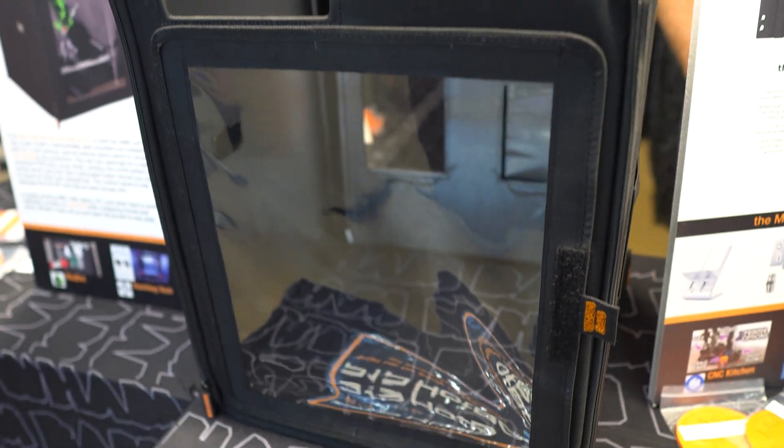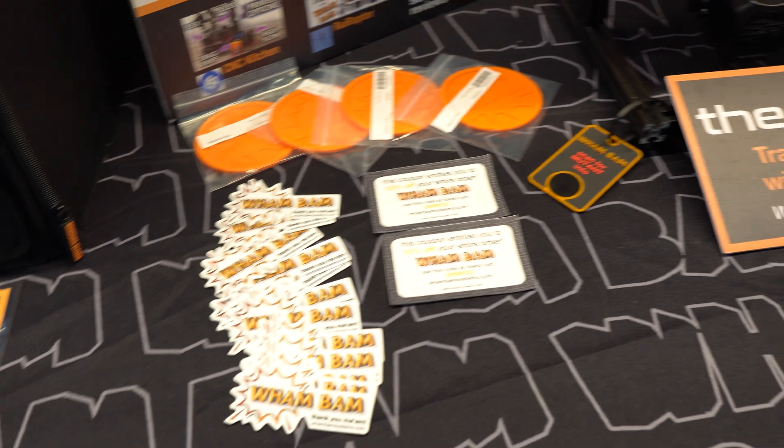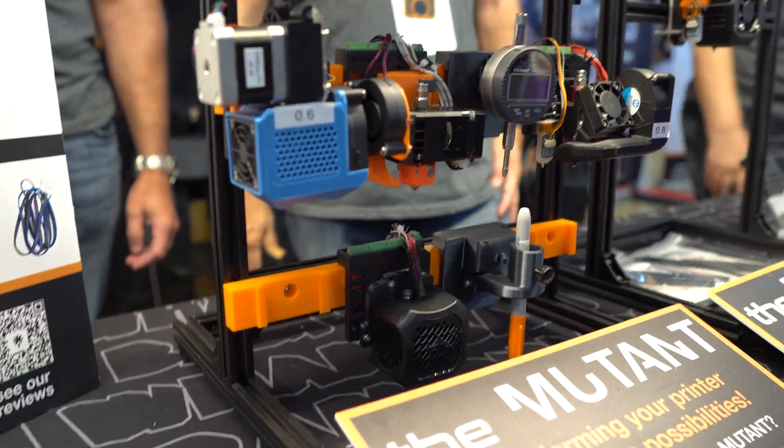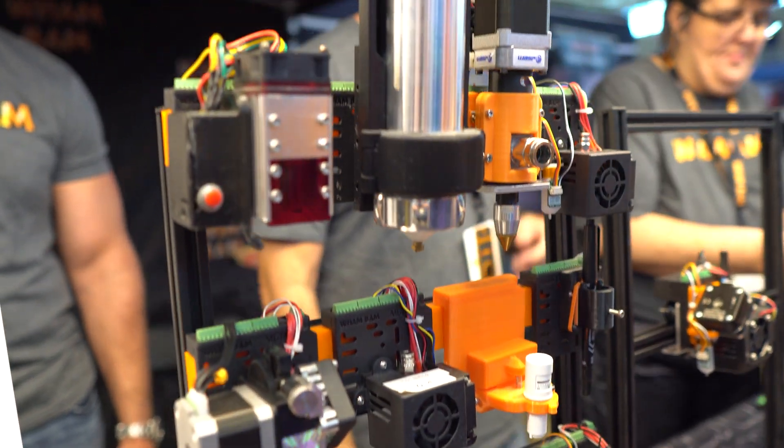We created a hotbox for the Bambu P1P and we're super excited about it. It's not yet for sale — it'll be on our website in a few weeks — but we wanted to bring it to the show. It fits snugly, has tool holders, and holds the Cloud inside. It does a lot of cool things.